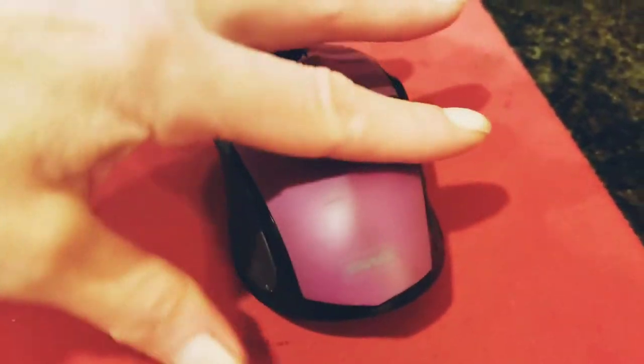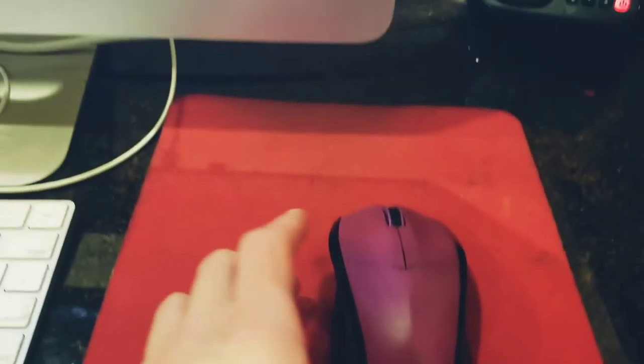So of course the first thing you do is check your battery — it's under this. I put new batteries in and it still didn't work. I was like, what?